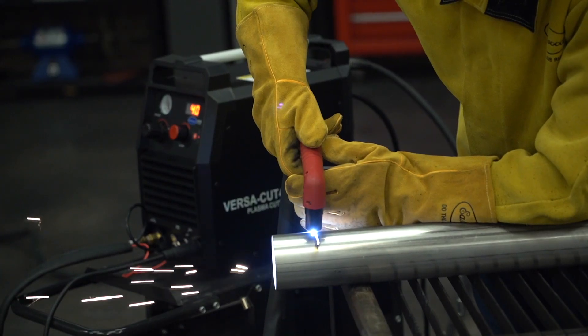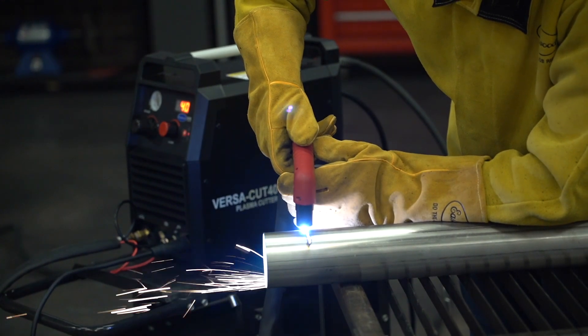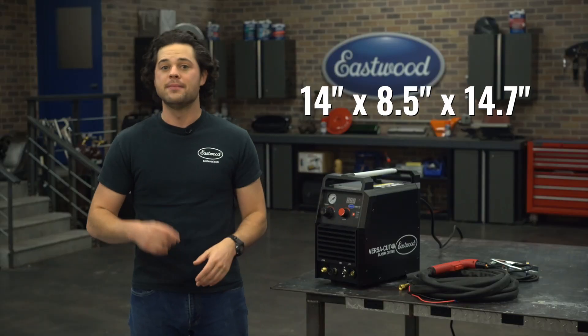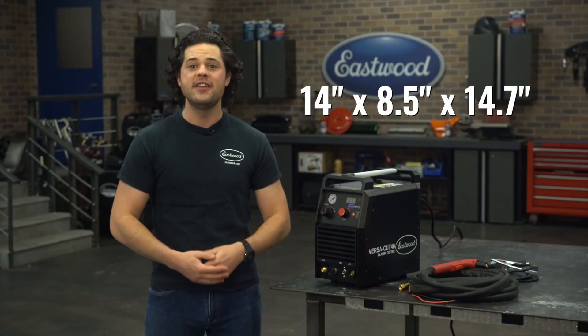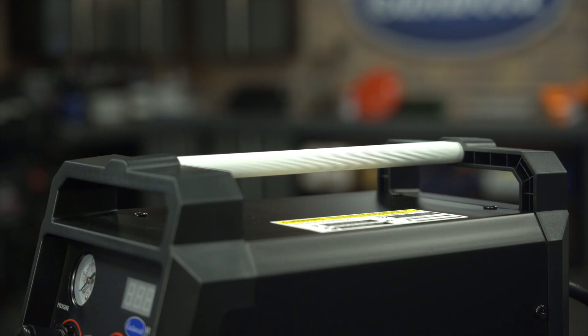That versatility certainly makes the Cut 40 something that you could travel with, and this machine isn't too bad to carry around either. It measures 14 by 8.5 by 14.7 inches and comes in at a weight of about 23.6 pounds. It has a nice carry handle on the top as well, which makes the weight pretty manageable.